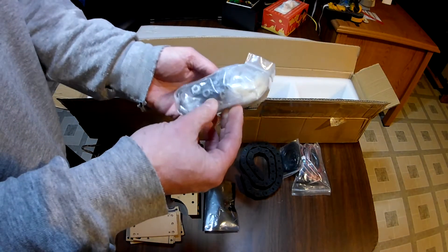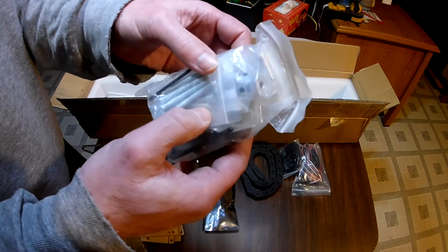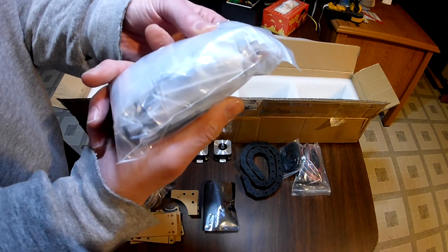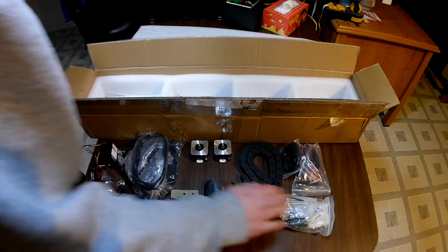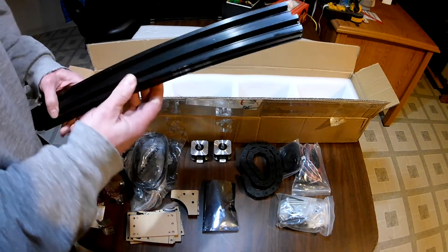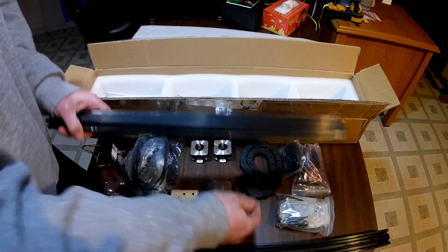The big bag of parts — looks like there's some Allen wrenches, some bolts, some drive gears, some spacers, some T-nuts, and some washers. All the pieces that we need to get this thing assembled. And we've got some rails — here are two of the bigger rails, and here are a couple of the smaller rails.